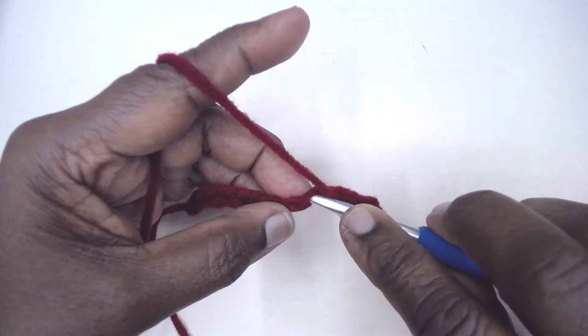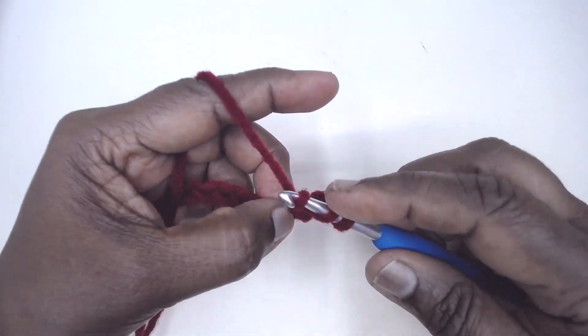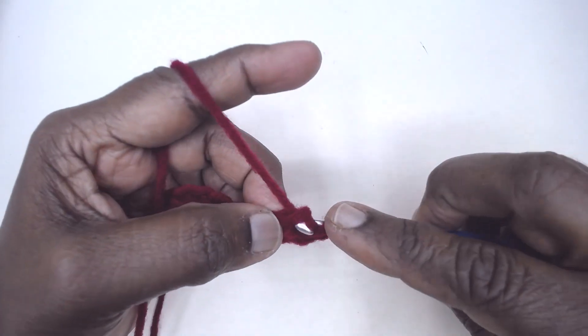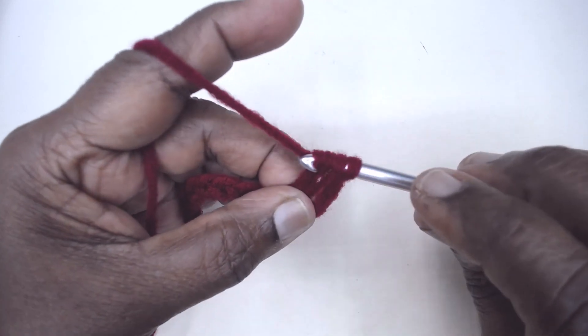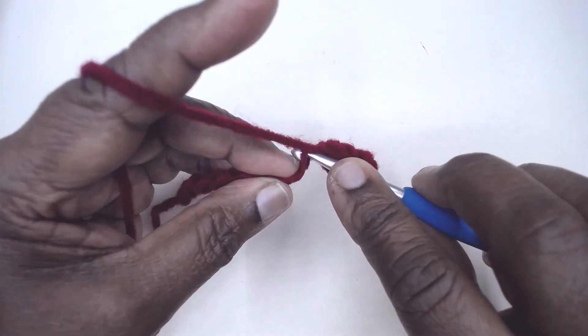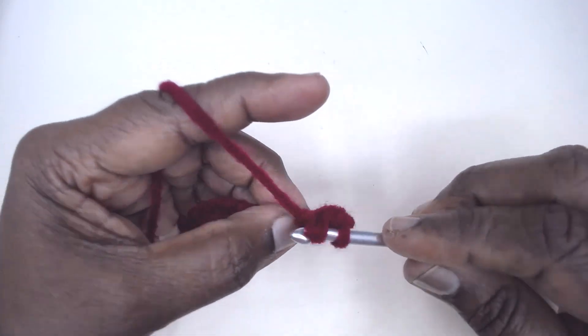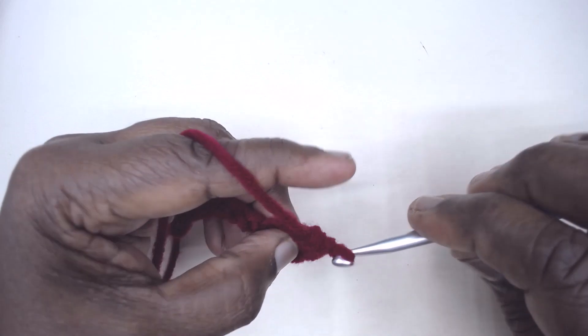Insert your hook in the fourth chain, yarn over and pull out a loop, yarn over and pull through one, then yarn over and pull through all three. Again yarn over, insert in the next chain, pick up the yarn, pull through, yarn over pull through one, yarn over pull through three.